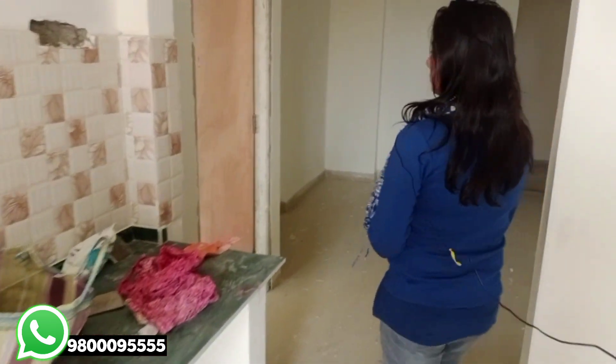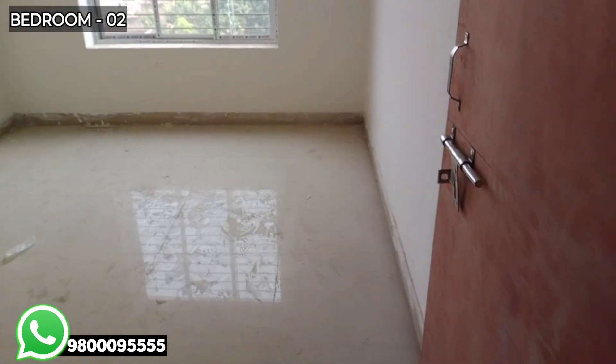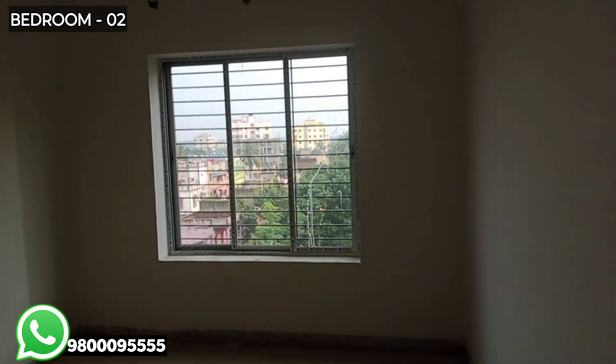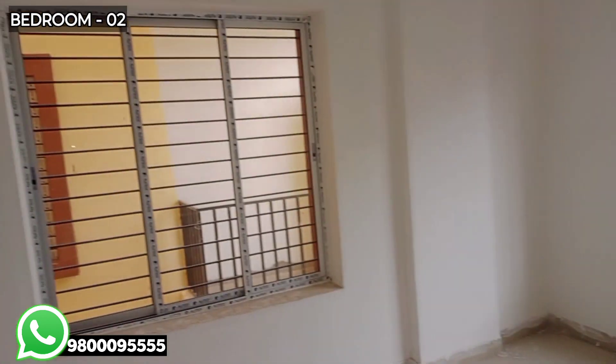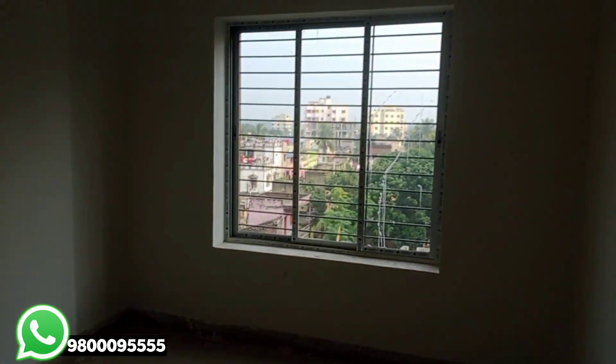This is the bedroom. You can see it if you are ready to move into the flat. On the other side, we have a big window. This is the area.